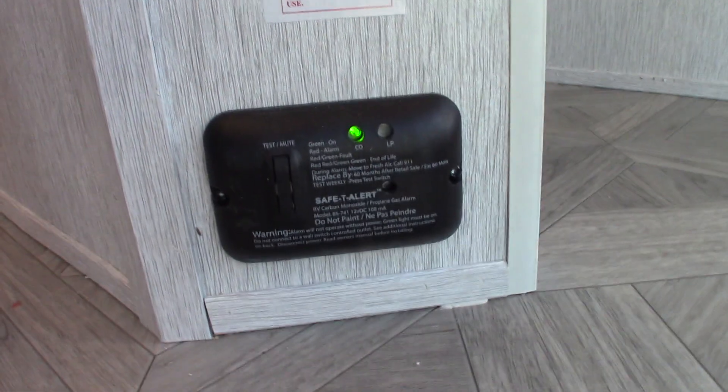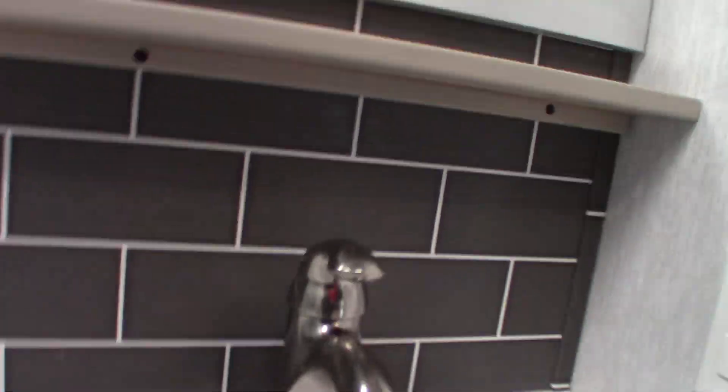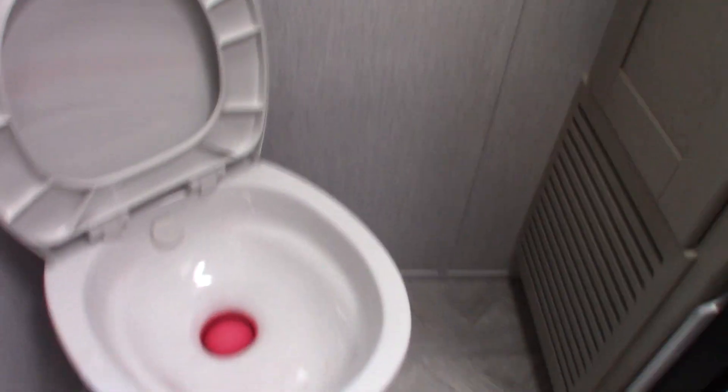This is your carbon monoxide LP gas detector here. It should always be green — if it's not green, get it serviced, because it's obviously very important. Bathroom: sink and shower work like any other sink and shower. We're still cleaning up here — it's got antifreeze in it that they haven't cleaned up yet.